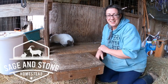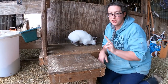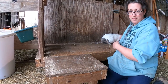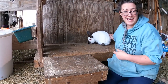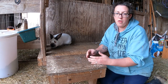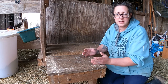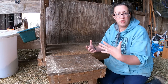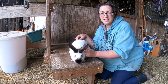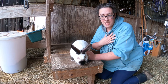Hello and welcome to Sage and Stone Homestead. My name is Heather and this is my buck Samson. He's one of two Californian breeding bucks that we keep here on our homestead, and his main purpose here is to make kits. I'm going to go over a few things that I look for when purchasing breeding stock for my purposes on my homestead.